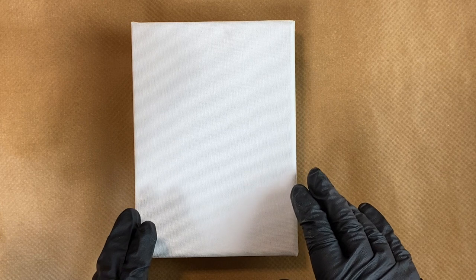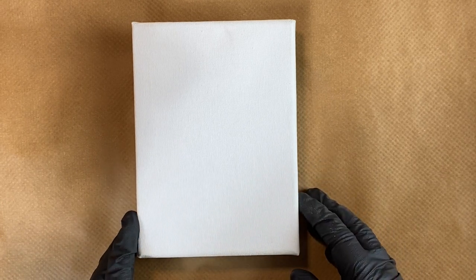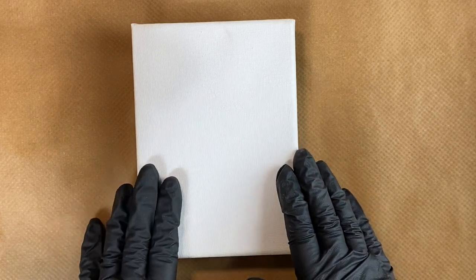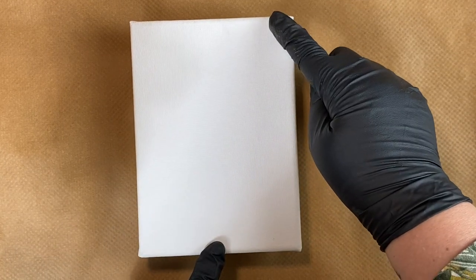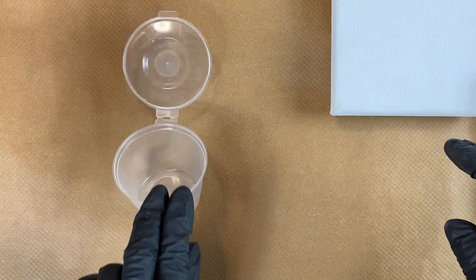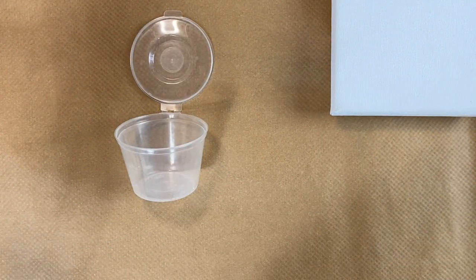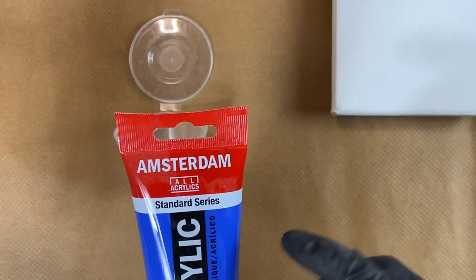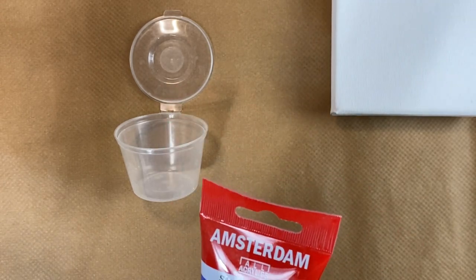Hello my lovely paint pouring friends — I've missed you! I haven't done any paint pouring for such a long time. There's been a lot going on, not good stuff unfortunately. We had a couple of close bereavements in the family and then some illness, so it hasn't been a good year. But anyway, I don't want to bore you with all that — I'm back and I couldn't be happier to be back recording these videos for you.